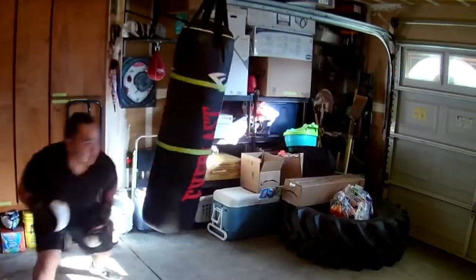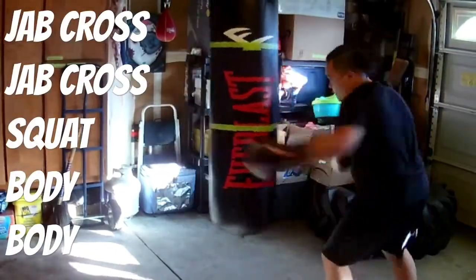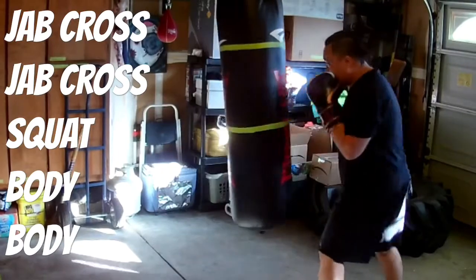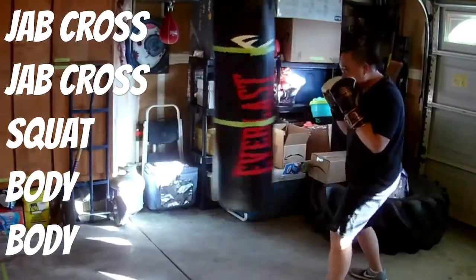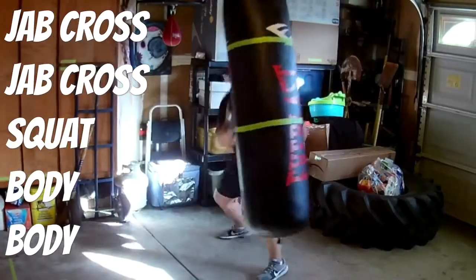Keeping it moving — double jab, cross, hook, cross. Now these are my final rounds: jab, cross, jab, cross, squat down, body, body, jab, cross, jab, cross. Great workout — I recommend you try it out.